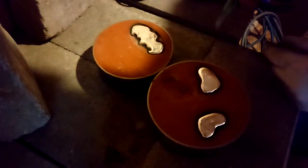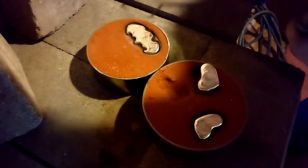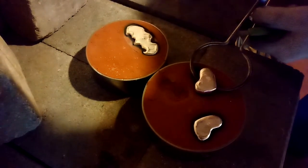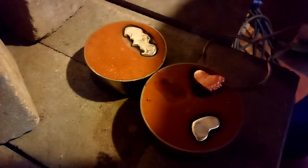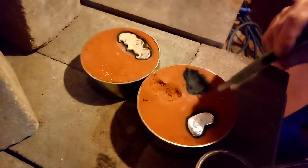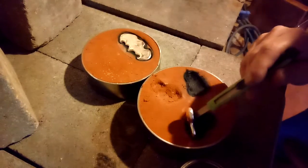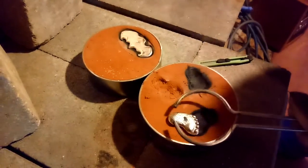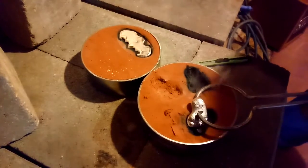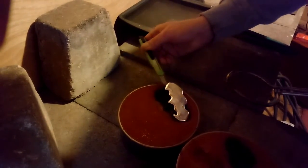All right, we're gonna go ahead and take these out and put them in the water and see how they come out. Got a couple little feet here — looks like it came out pretty nice. These are not going to be exact amounts. I'm really interested to see how this one comes out — this one's a little bit more of a chunk.